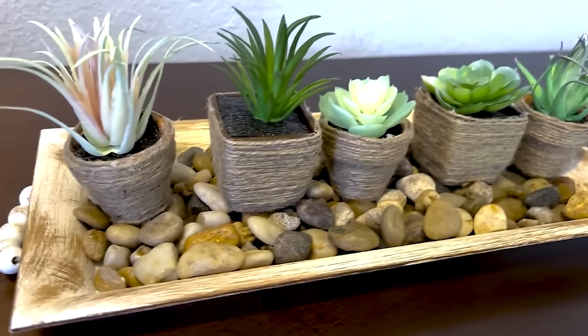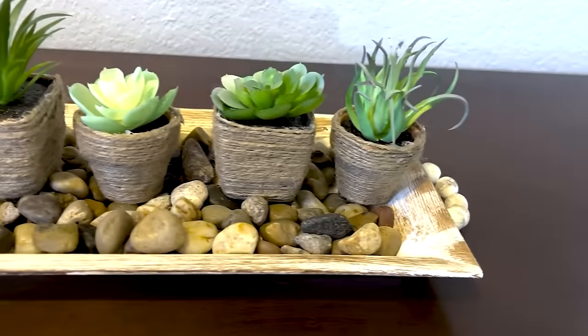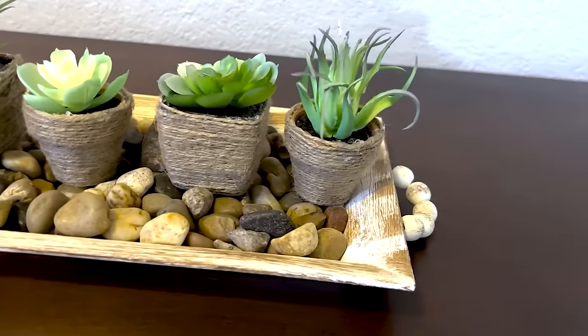Isn't that adorable? This was a really affordable project that was easy to make. I did it in a couple of hours and I think it's a really great accent on our table.